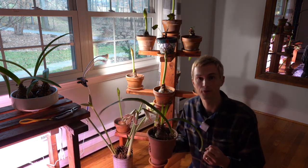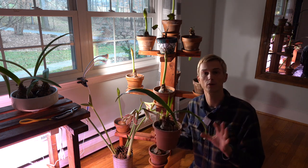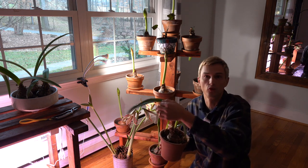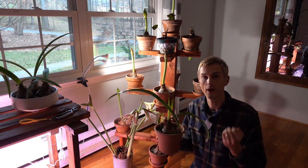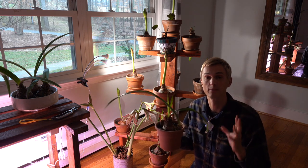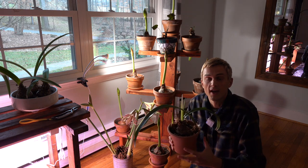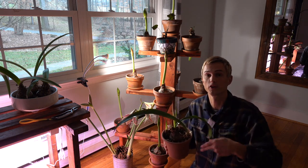Causes number two and three are interconnected. Many times you'll have success growing your amaryllis that first year if you planted it at the correct depth, but then after that you only ever get foliage and no flowers. Amaryllis need two requirements in that off season — that non-flowering time of year — in order to really reaccumulate its energy and harness that energy so that they can then go forth and flower for you afterwards.